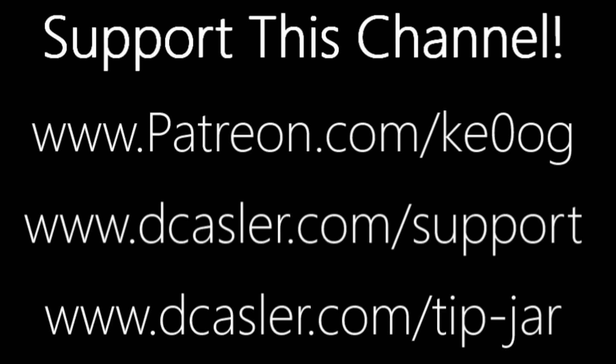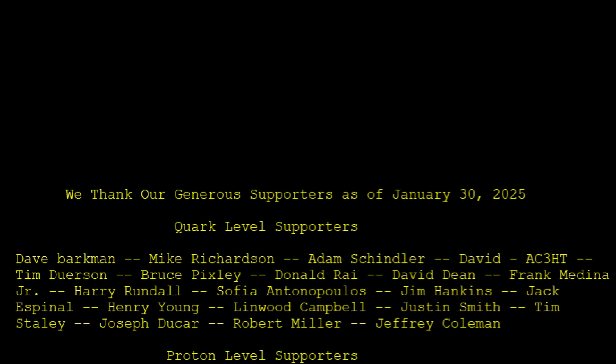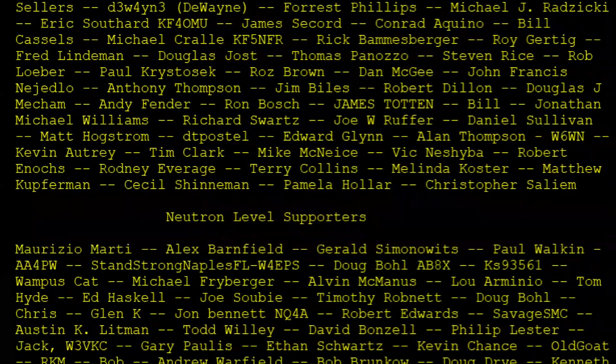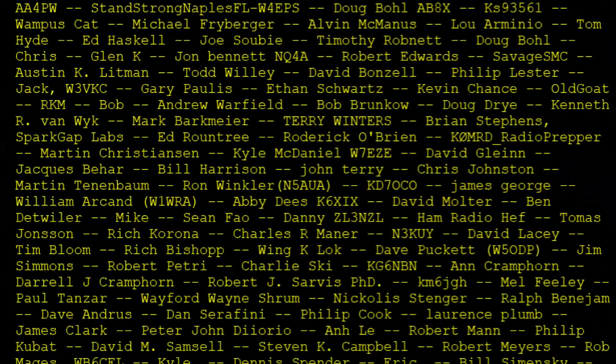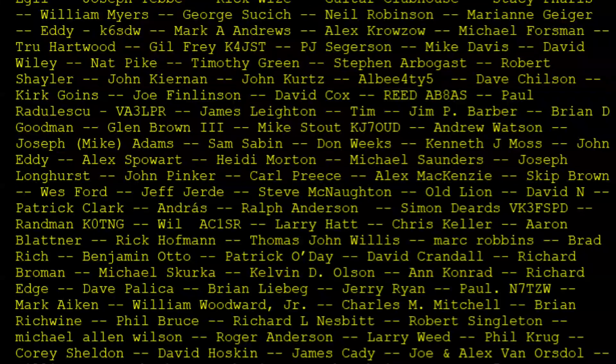We try to do the same thing for Patreon subscribers and PayPal subscribers. So there you have it. Until we next meet, 73. Bye.